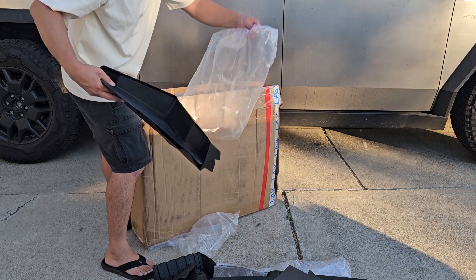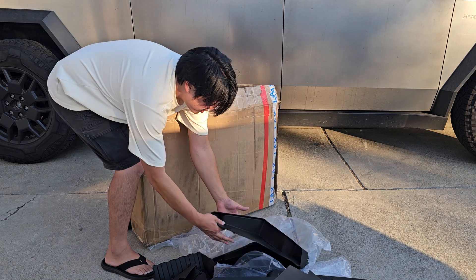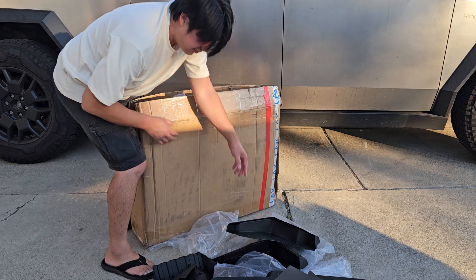We got another two mud flaps, so for the front and for the back. I'm going to have to figure out if they're different or if they're the same.